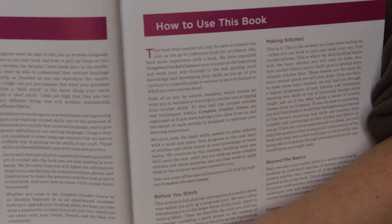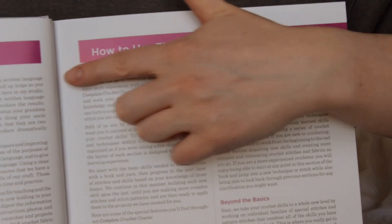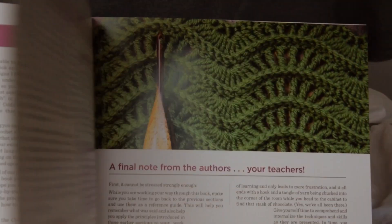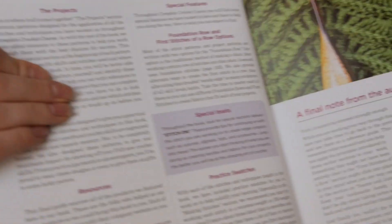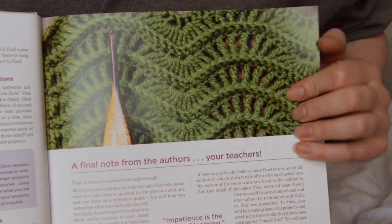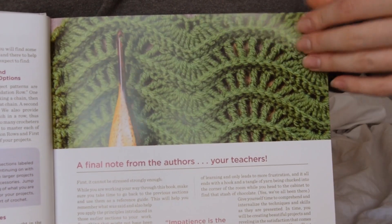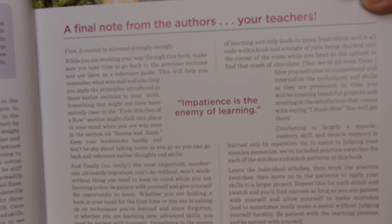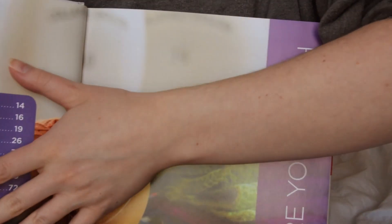Here is the introduction page, and a little blurb on how to read the book — I guess it's not so little; it continues on to the next page. A note from the authors, your teachers: 'Impatience is the enemy of learning.' It's very true.